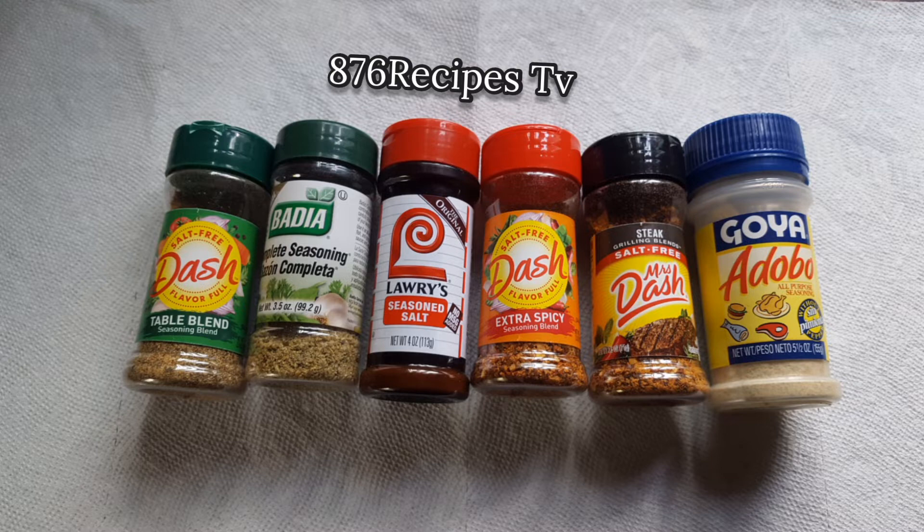These are the spices that I use to season the chicken — missing from the group are paprika and onion powder, as well as salt. I use half a teaspoon of each spice. This video will only be in pictures.